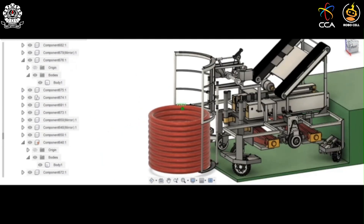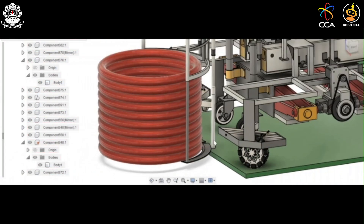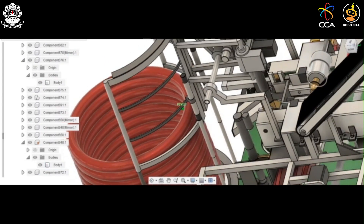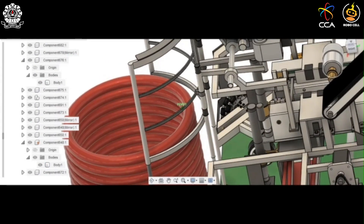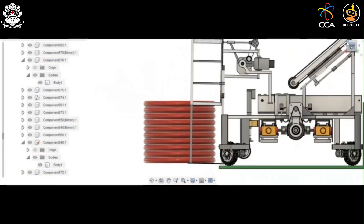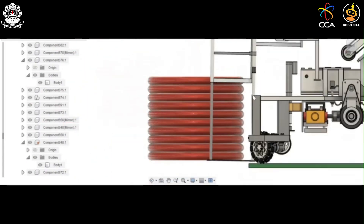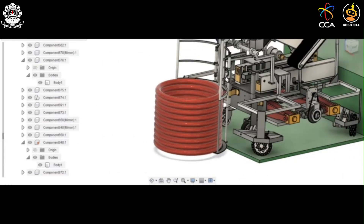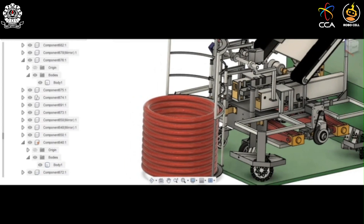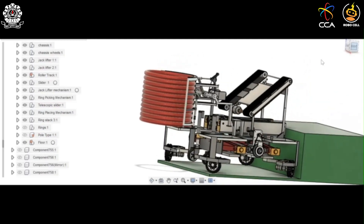After that, the lower jaw of the gripper is lowered until it touches the lowermost ring of the ring stack. This is achieved with the help of two double-acting pneumatic cylinders, one on each gripper. These pneumatic cylinders also have telescopic sliders which enable the lower jaws to extend to the required length. After that, the lower jaws retrace back to their original position, picking up the entire stack of ten rings.